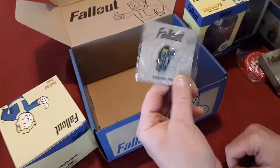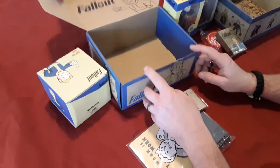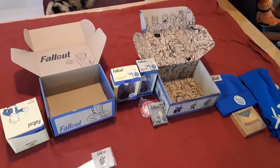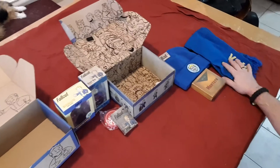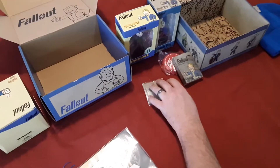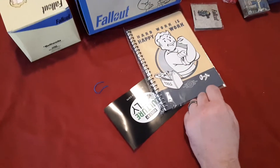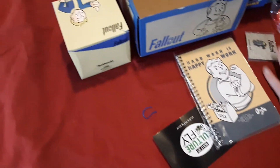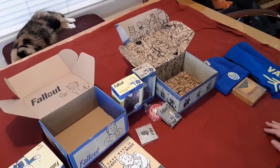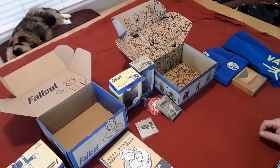And we got ourselves a plasma pistol — it's a pen! Yeah. Anything else left in there? Nope, that's it. So we got a t-shirt, a beanie, a scarf, some playing cards, a magnet slash bottle opener, a little tiny journal, two bobbleheads, and a planter for some plants. All right, that's awesome — seems like a good haul!